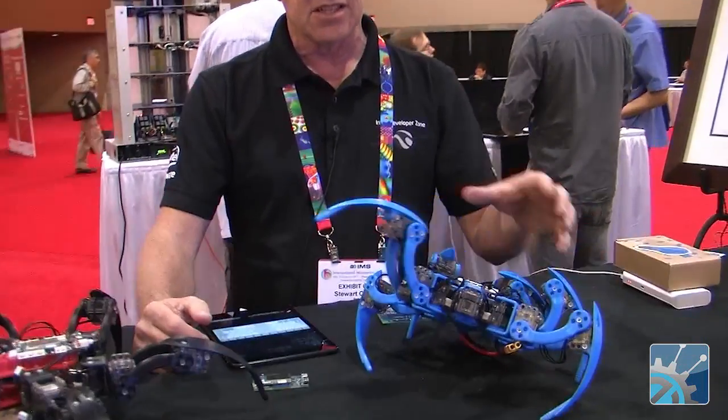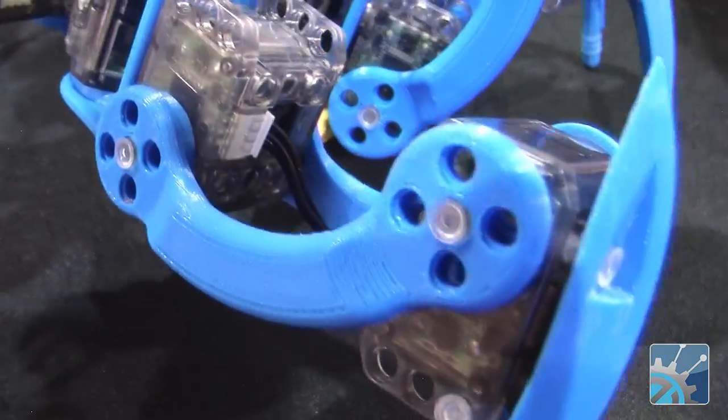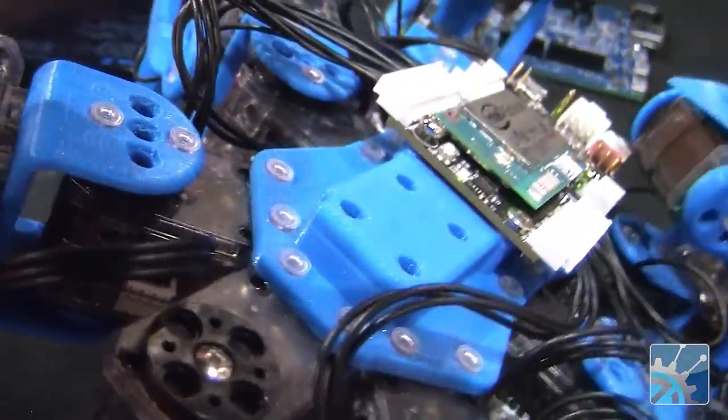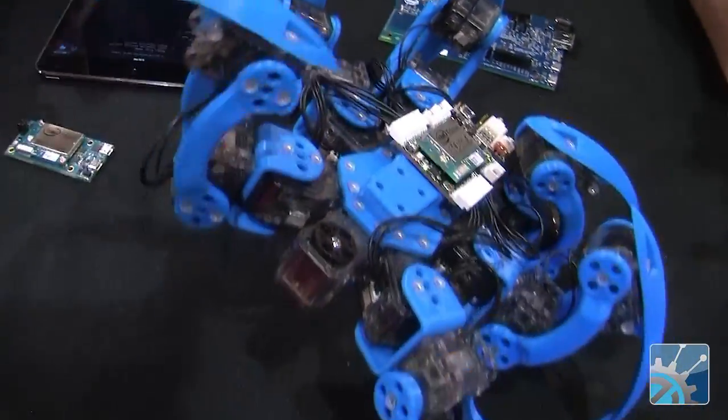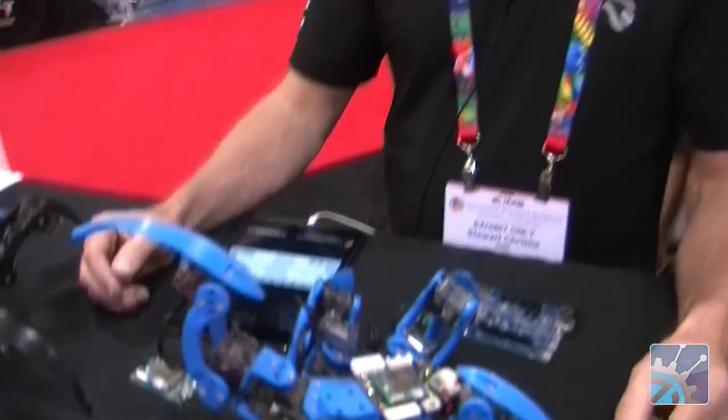This is based on a design that Matt Bunting from the University of Arizona developed. We've 3D printed the pieces and he's written all the software. We're using our Yocto Linux distribution, and we've been taking these out to road shows and Intel events to show people what they can build with the Edison.